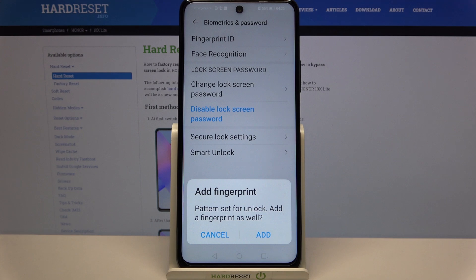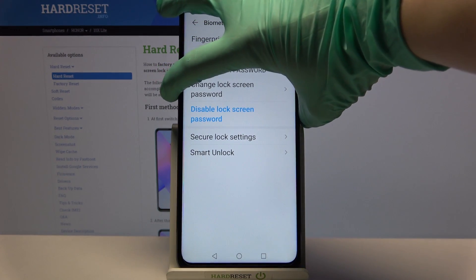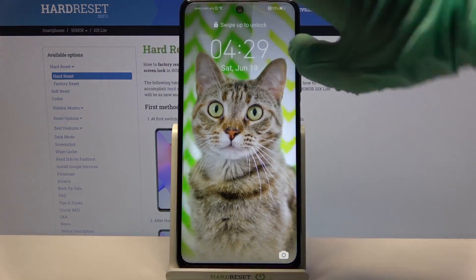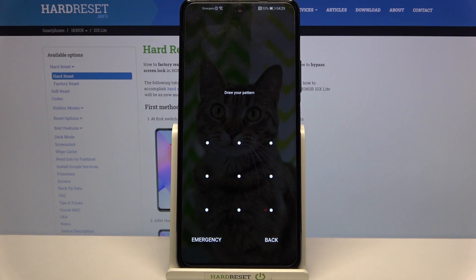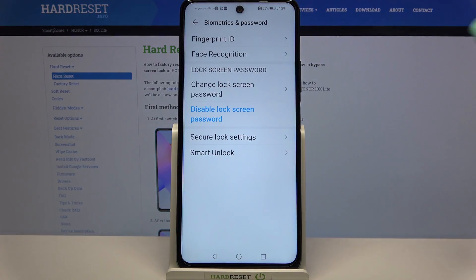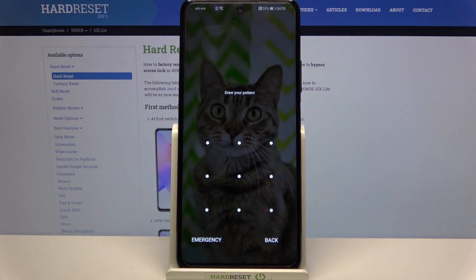Now if you want to add your fingerprint you can click Add and follow the instructions, but I don't want to so I will go with Cancel. Now when I turn off my screen and turn it back on, I can see that the pattern is required. Thanks so much for watching — if you enjoyed this video don't forget to leave a like, comment, and subscribe. Bye!